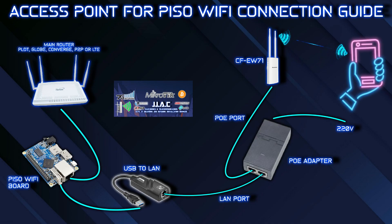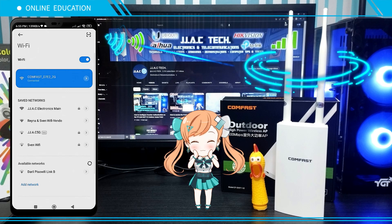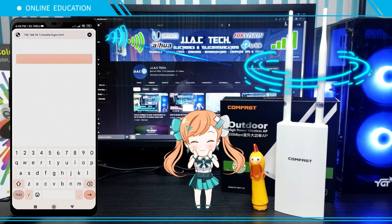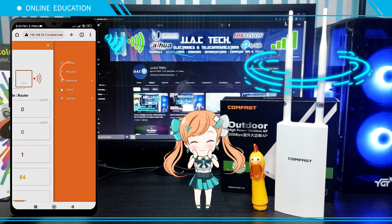Method Two: Set up as an access point for PISA Wi-Fi. Access point connection guide — connect to your CF-EW71, open your browser, then go to 192.168.10.1. Tap the menu icon and tap Wizard.